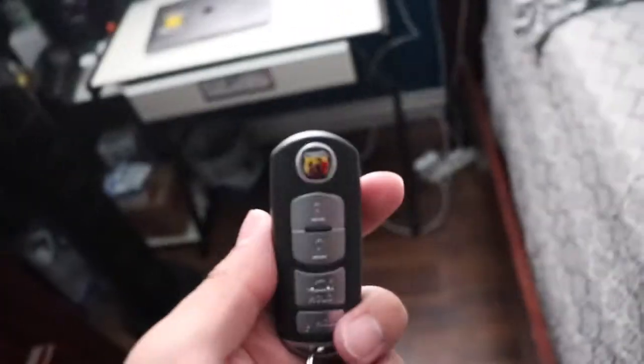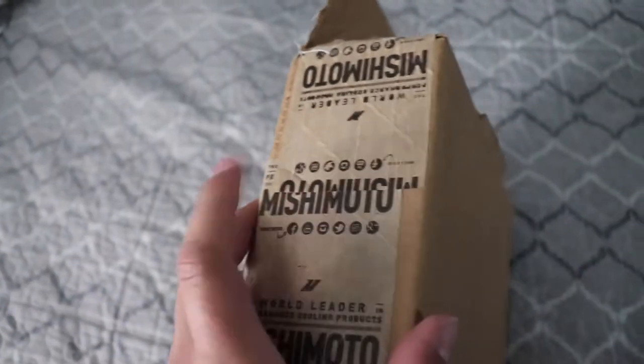Good morning YouTube, today I'm gonna be installing a part with my friend Gus on the new Fiat that I just got — the Fiat Abarth Spider, it is a 1.4 liter turbo. I just bought a blow-off valve; I think it's just a aftermarket part.